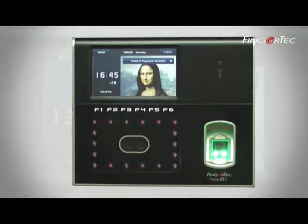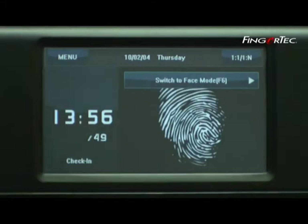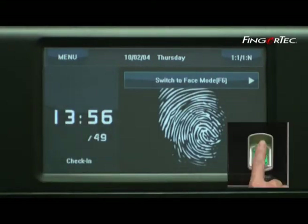To use this method, press switch to fingerprint mode on the LCD screen, followed by placing your finger on the optical scanner.